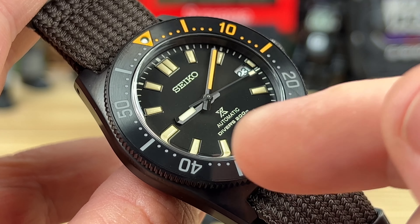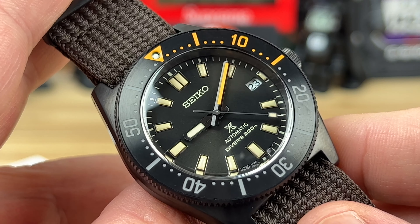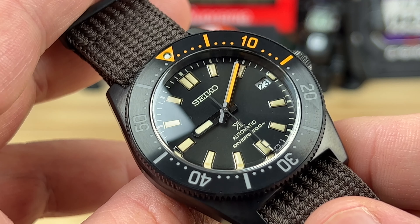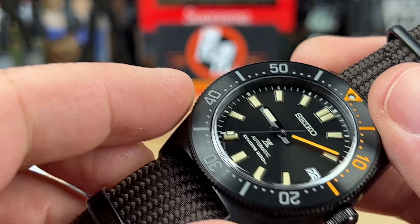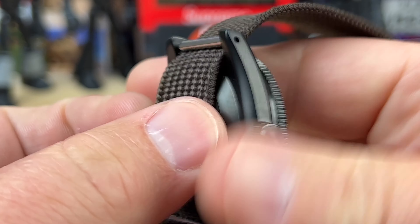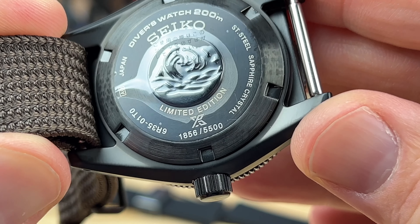I can't wait to show the loom shot at the end. There's a date window at 3 o'clock — I would have liked Seiko to warm up that date disc a little, maybe go off-white or a bit warmer. And how fun would it be to see a no-date diver from Seiko in the future? Regardless, this is a limited edition of 5,500 pieces, and this one is number 1856.